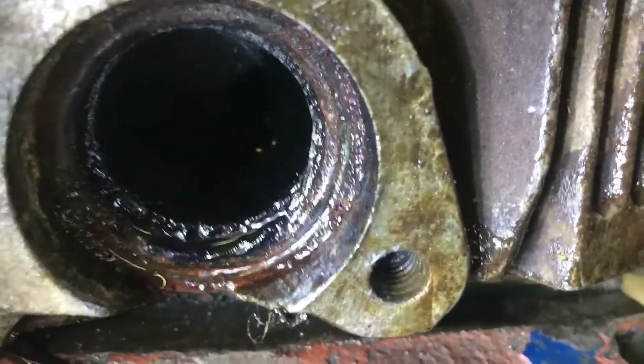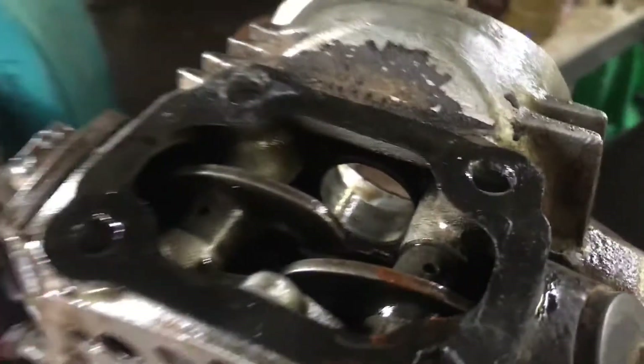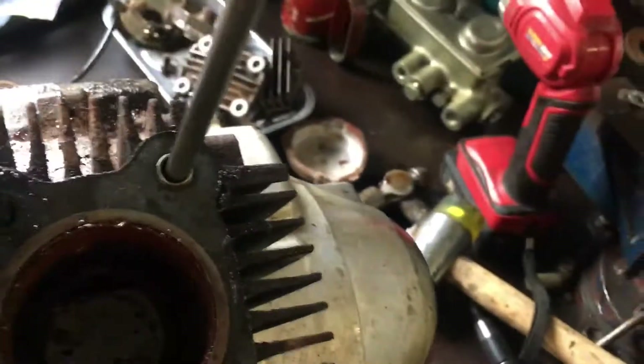The exhaust valve is fine, but the spark plug was left out, which is a problem. So I bit the bullet and pulled the head, and that's what I found — water had got into the bore, but the piston was three-quarters of the way up.